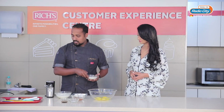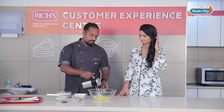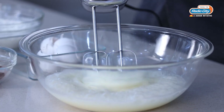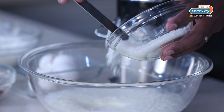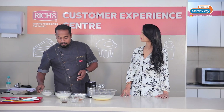Now it's time to add sugar. I am just adding a little bit of sugar into it. You have to make sure that you are not adding a lot of sugar at the same time. It will take a long time to whip the eggs.